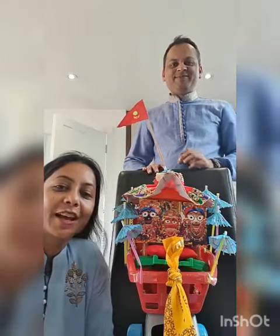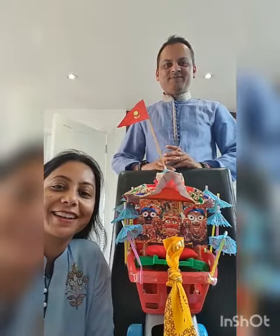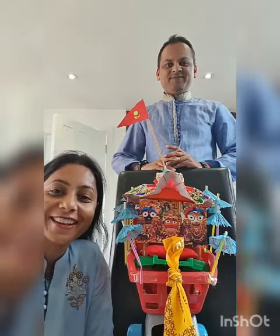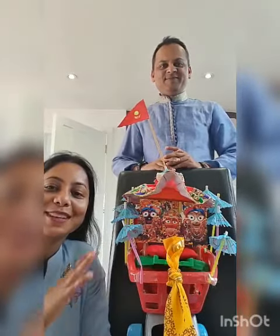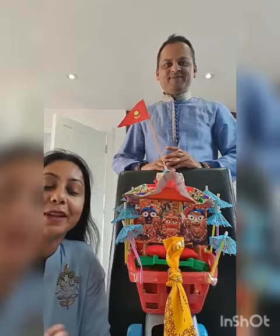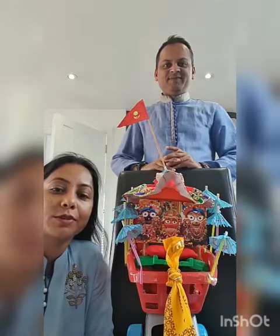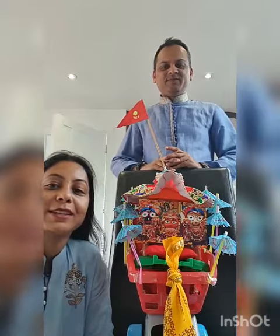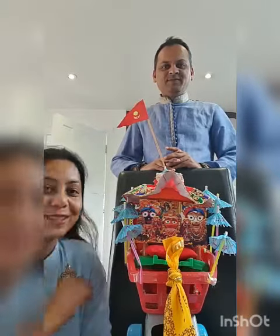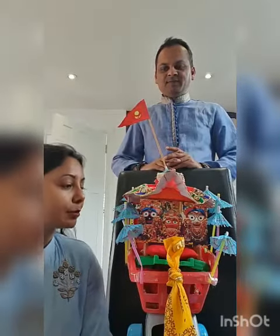Jai Jaganath! How are you bold devotees? Our journey of Jaganath is ready and we have made it at home with many things, with family. We had a lot of fun making it — it was a great activity with lots of ideas coming together from all of us. The whole idea was started by Ritesh Prabhu and the Rath Yatra.